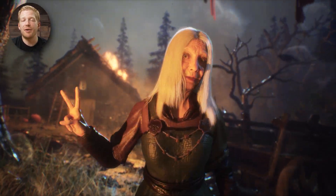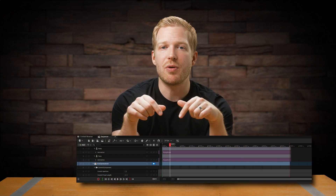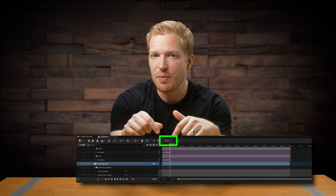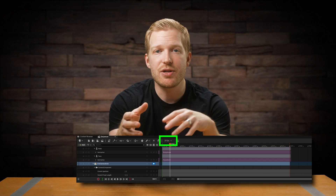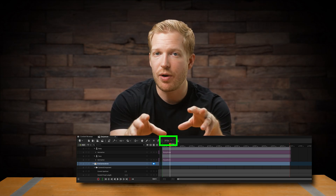Before I go any further, remember to set your sequence to 24 frames per second. That's the frame rate that films use, so if you want your animation to look more like a movie, set it to 24. It's probably at 30 frames per second as the default.